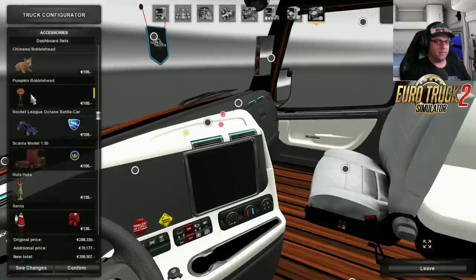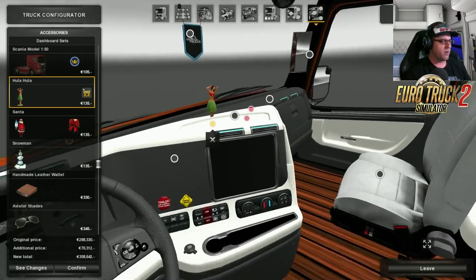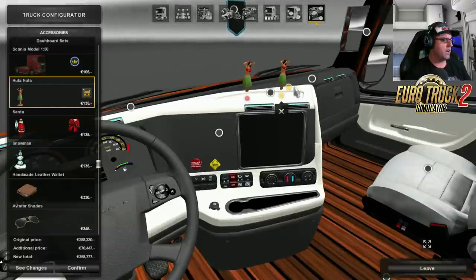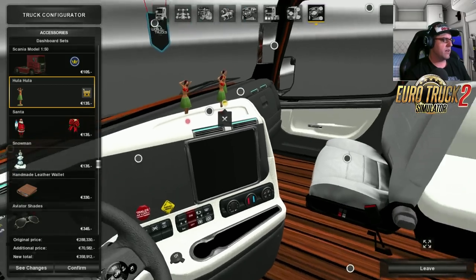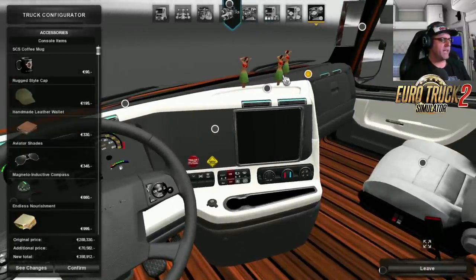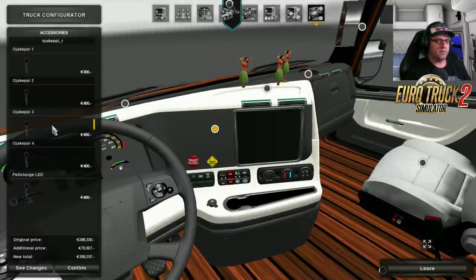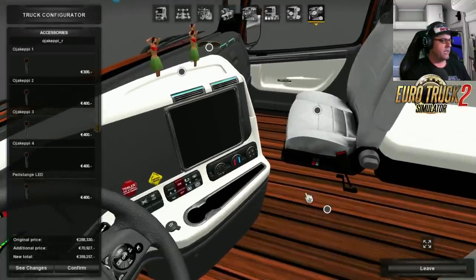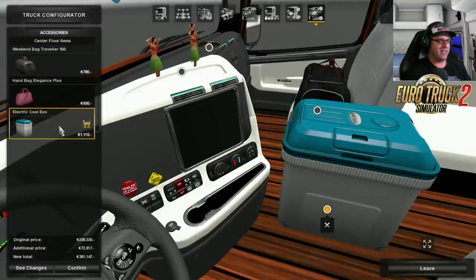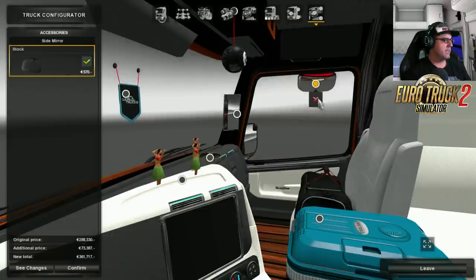Let's put the hula girl — I like the hula girl. Oh my goodness, her legs are chopped off! Let's try it again — her legs are chopped off. Oh my goodness that's horrible. Somebody amputated her legs — that's terrible, I'm just shocked. Now that is for the outside — you can put any of these bags on there. Let's put that overnight bag and the esky, I like the esky. And there's a mirror on the side there which is working properly.